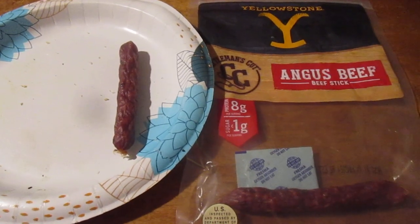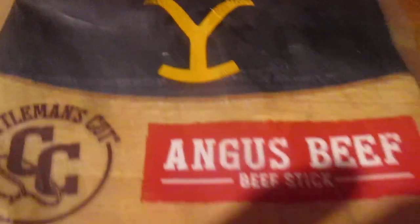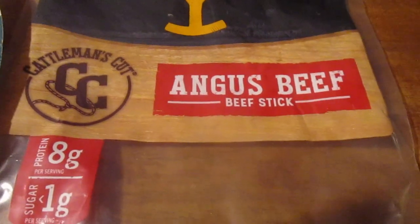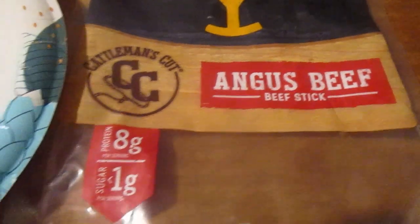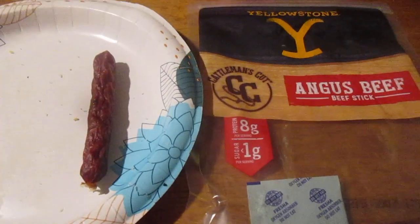Hey my legion, how y'all doing today? I'm here today to review some from Calvin's Cut Yellowstone Angus beef stick — at least with like nine bucks for eight ounces. I mean, I already had some thinking I gotta get back into food reviews.